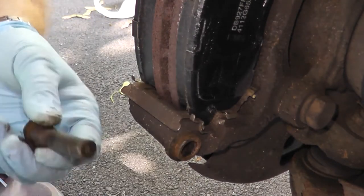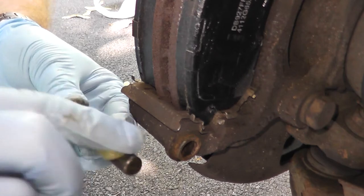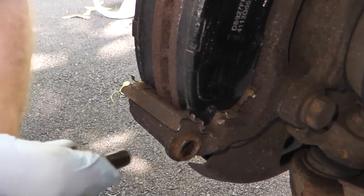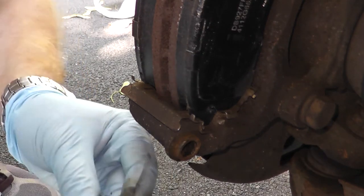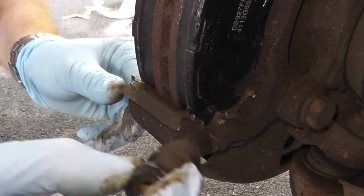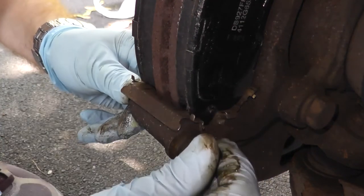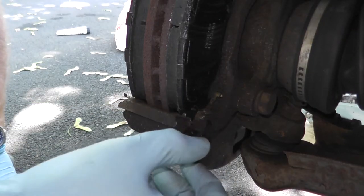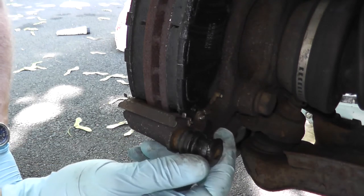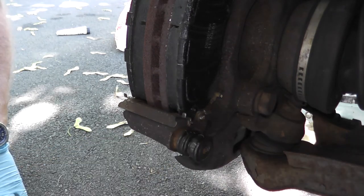Once you extract the pin, clean off all the old grease and then reapply brand new silicone grease — apply a good amount. Don't forget the rubber boot that goes over it, and just reinstall it into the bracket. In regards to the flat grooves, you want them pointing parallel to the ground — horizontal, not vertical up and down.